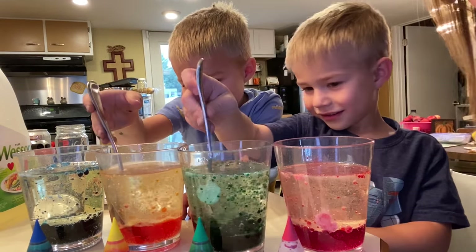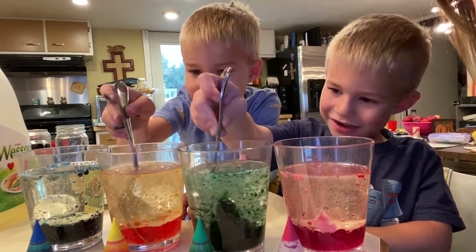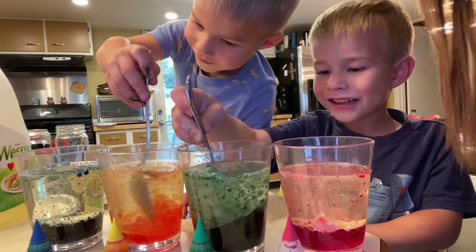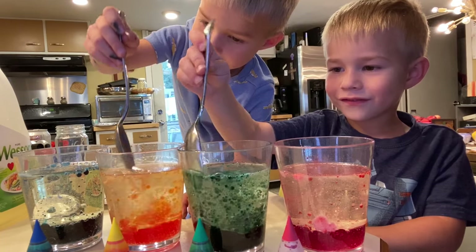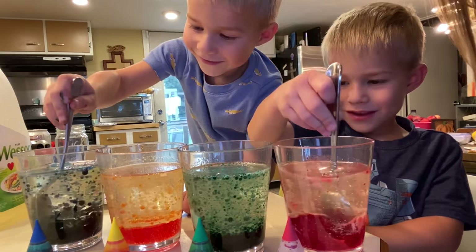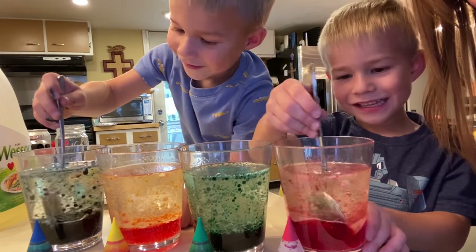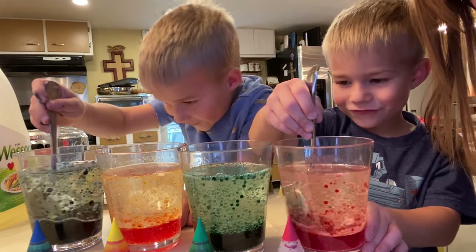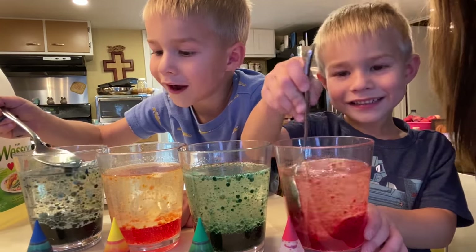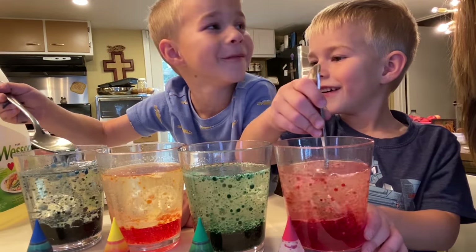It doesn't really do anything when you mix it — they still bubble a little bit. Try mixing the other ones now. That's pretty cool — when you mix it, everything gets separated.